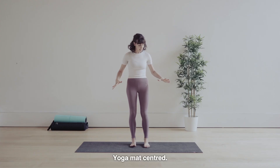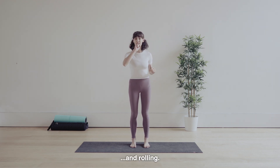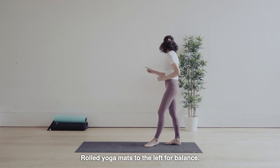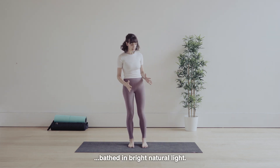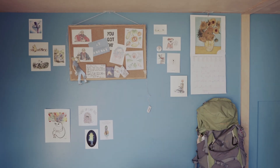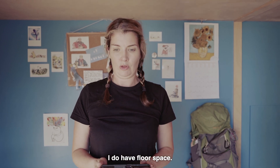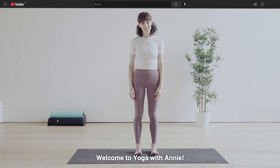Yoga mat centred. Tripods aligned. Phone camera focused and rolling. Here in my messy room. Plant to the right for natural texture. Rolled yoga mats to the left for balance. And then my charcoal yoga mat bathed in bright natural light. I don't have a nice mat. And then me, Annie. But I do have floor space. I do have a phone. Right in the middle of where I need to be. There you are. Welcome to Yoga with Annie.